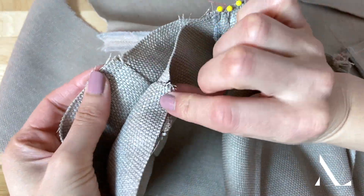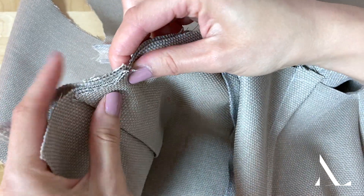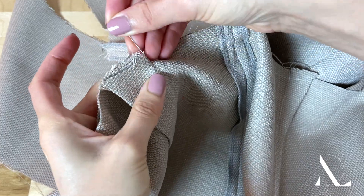To secure the remainder of the crossing seam, match all other intersecting seam lines and darts, inserting pins to keep them perfectly aligned.